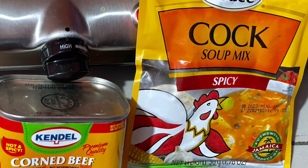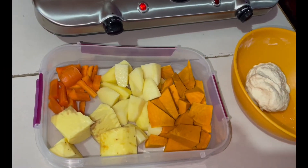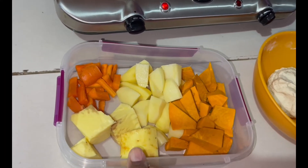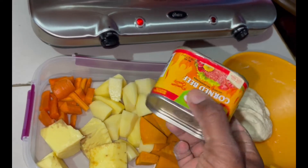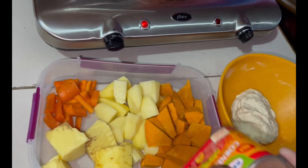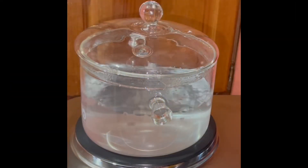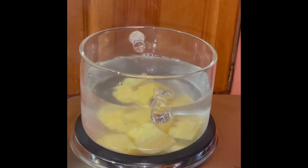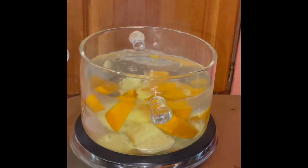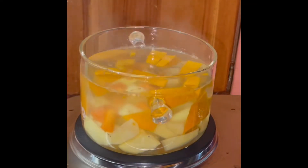Hey super people, welcome to my channel! Today I will be making some corned beef soup. I have some pumpkin, carrot, yam, and Irish potato. In that plate, of course, I have my spicy corned beef — guys, that is most important. You have to use the spicy one.